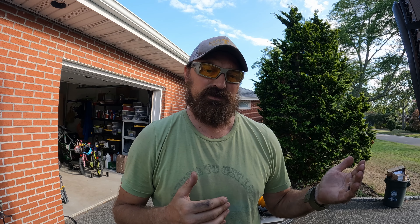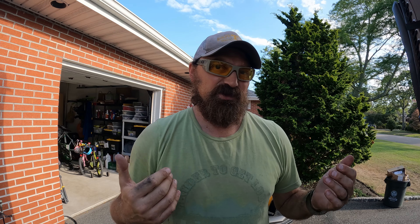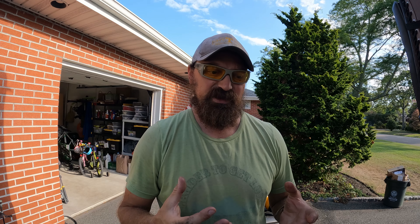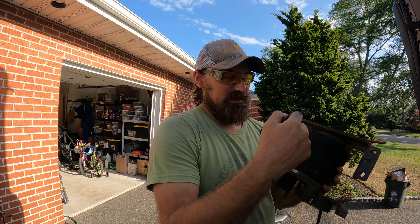Before you mount it, put it all together. One thing I learned from the front sumo springs is to leave the bottom bolt loose so you have a little bit of play getting it into position, and enough space to get your wrench in to tighten it down. The top two bolts lock in nice and tight. Per our directions, the bottom hole should be four and a half inches — dead center of our frame, which measures nine inches total. This is for our 2008 Winnebago Sightseer.